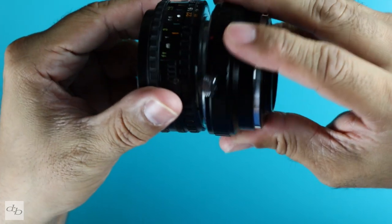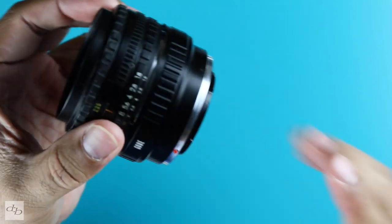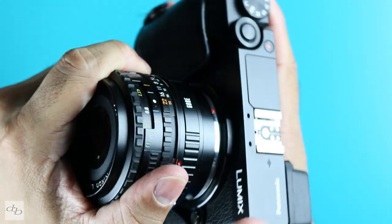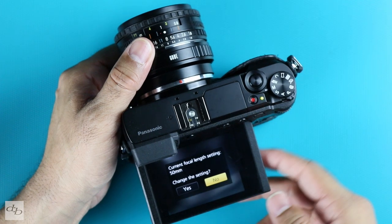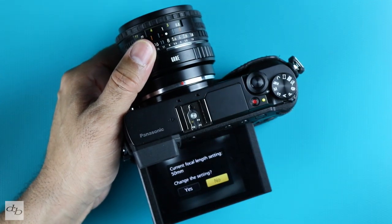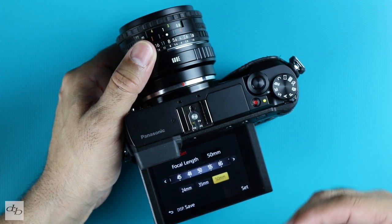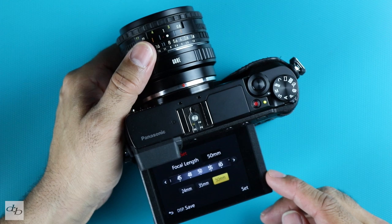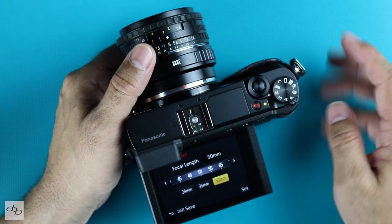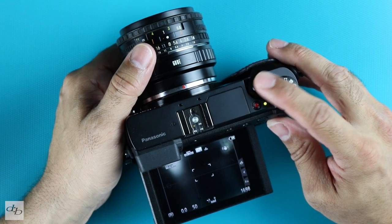Line up the dots — if it has dots. Or if you're feeling adventurous, just do it slowly, though I wouldn't recommend that. Then get the red dot, line it up with the red dot on your camera and it's in. Once you switch on, you'll see on the menu a current focal length setting — 50mm. If you're not using a 50mm lens, you might want to change that. It will then work better with the image stabilization and it'll show up in your EXIF. If that notification annoys you every time, just a light half-press of the shutter will get it away.